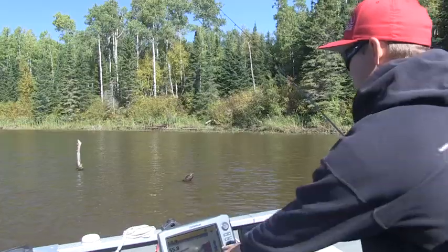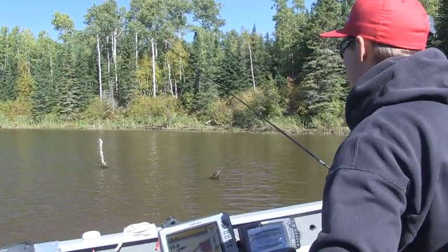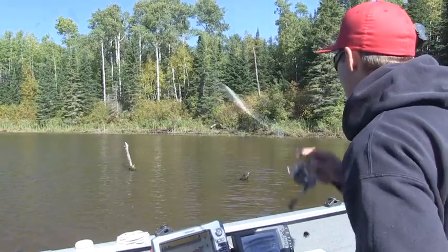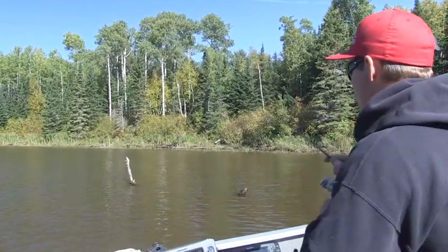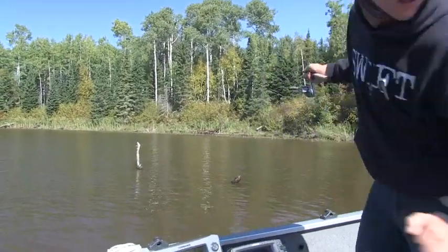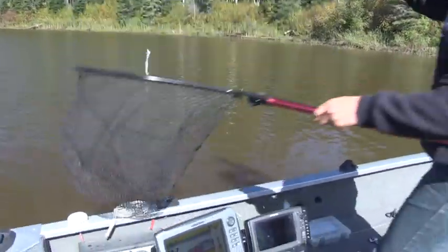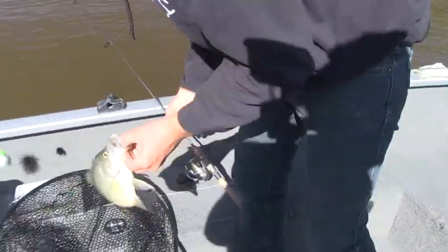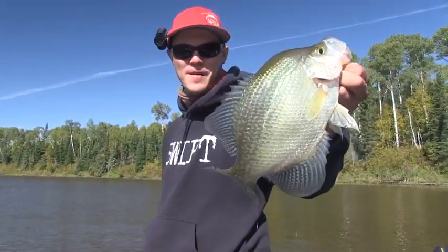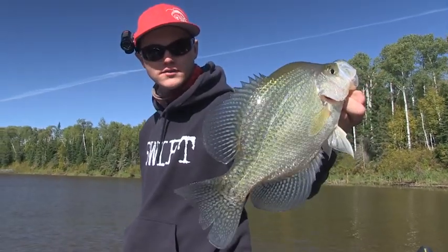I can see there's fish all over that log that's angled towards us. And there's the first fish. Perfect. Feels big. Oh yeah. Nice crappie. Not bad for first drop there. Took about, I don't know, a minute.